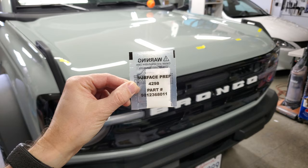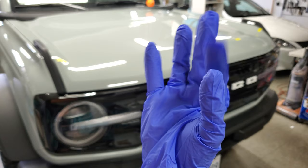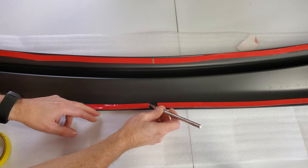This thing also came with a special surface prep or primer type pad. This stuff has some serious warnings on it — I guess I don't want to touch it, or lick it, or rub it in my eyes. Using a glove is probably wise. Wait, did I just rhyme like Fezzik from the Princess Bride? And once again, I went over the same areas with this snot-looking primer substance.